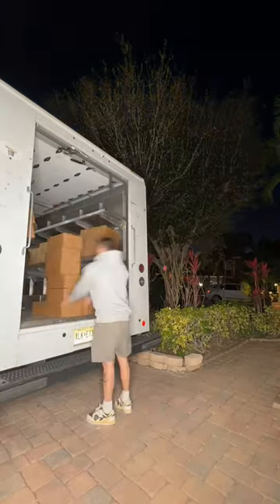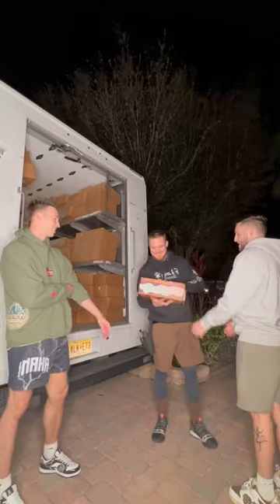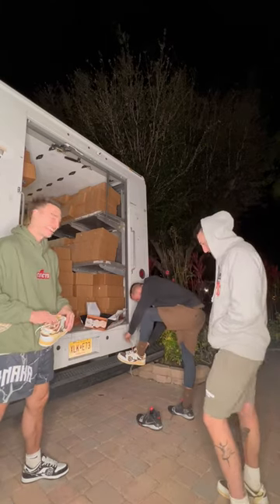Then the UPS truck showed up and we started loading it up. We actually made friends with this UPS driver, so hopefully he's going to be coming to take all of our orders from now on. Like usual, we gave him a pair for helping us out, and it works out because he's a sneakerhead and he loves the shoes.